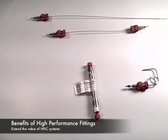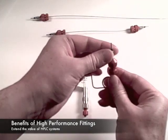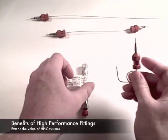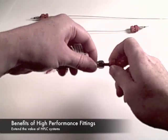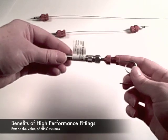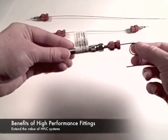To install the fitting on a column or instrument, start with the tip extended and the cap almost completely removed. Insert the tip fully into the port and finger tighten using the grip ring. Lightly snug the cap. It's as simple as that.